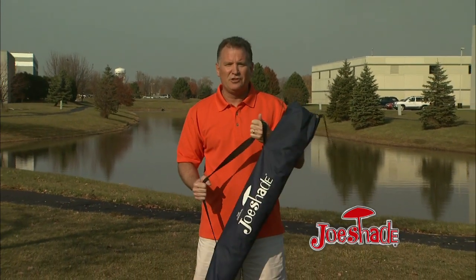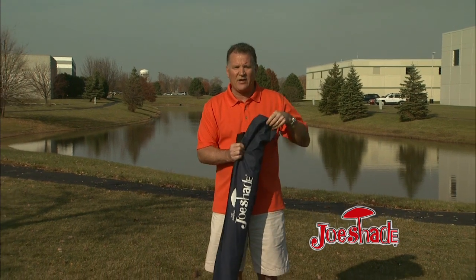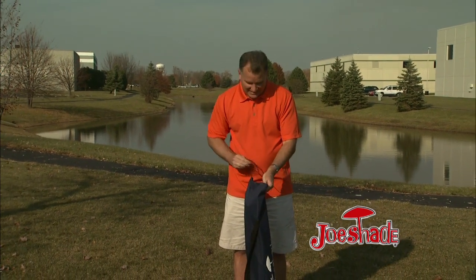It was hot, a 90-degree weekend, and a beach umbrella or golf umbrella just wasn't happening. I came up with a simple solution. Joe Shade comes in its own carrying bag. Let me show you how easy it is to set up.